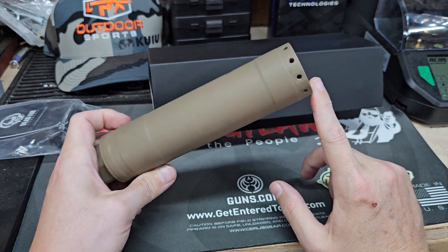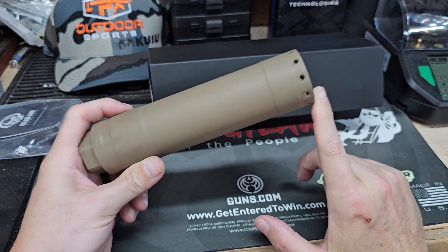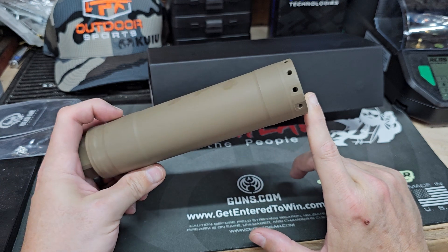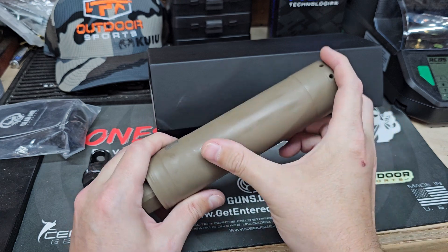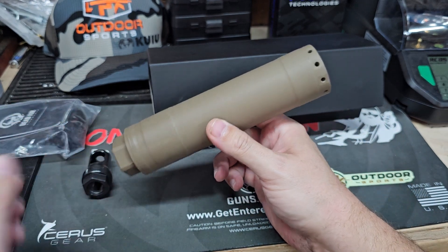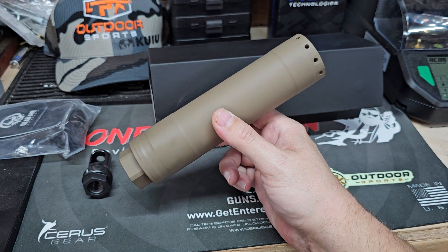They've gone military law enforcement only. This is the can that won the FBI contract. This is also the can that I can demo to military law enforcement — I'll be showing it off to my local sheriff's office here sometime, probably throwing it on my Brevard Divide 6.5 PRC and letting them get a little time behind it. Sling some expensive ammo.